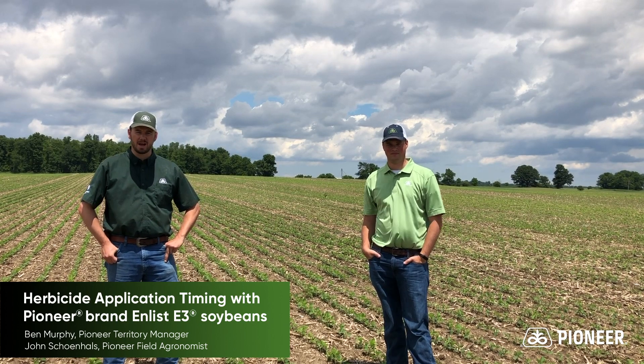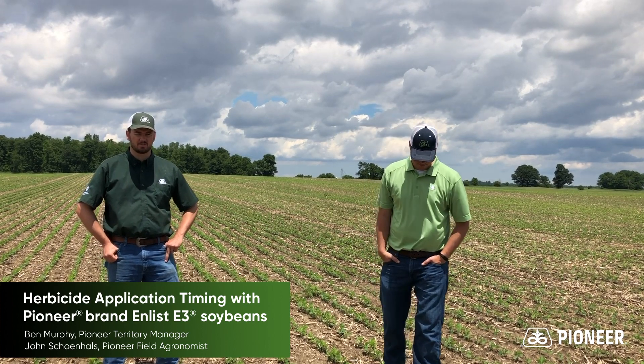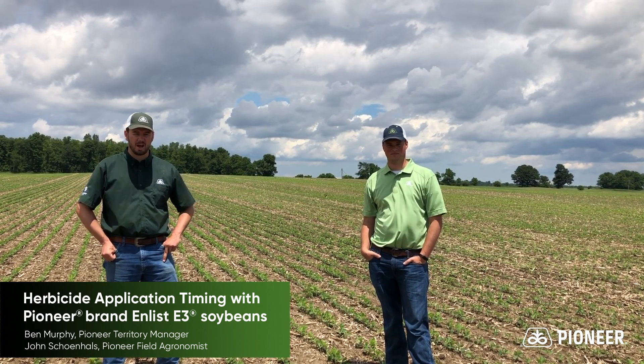Hello, my name is Ben Murphy, Territory Manager for Pioneer Seeds here in Northern Ohio. With me today is John Shainholz, our field agronomist for Pioneer here in Northern Ohio. We are in North Fairfield today at Walcher Seeds, a longtime Pioneer rep, out in their soybean test plot.